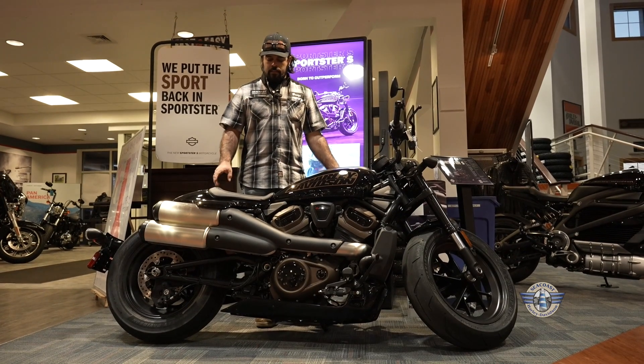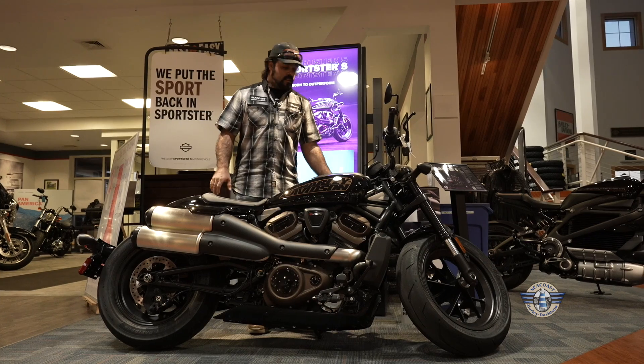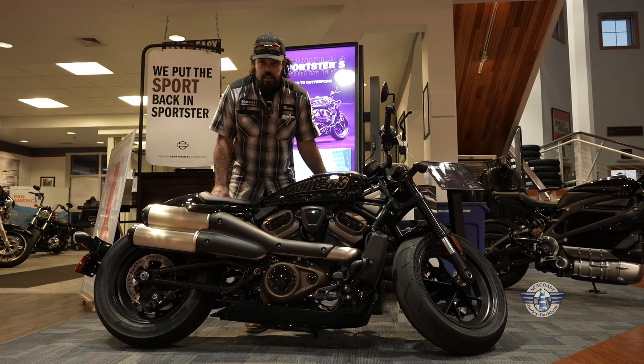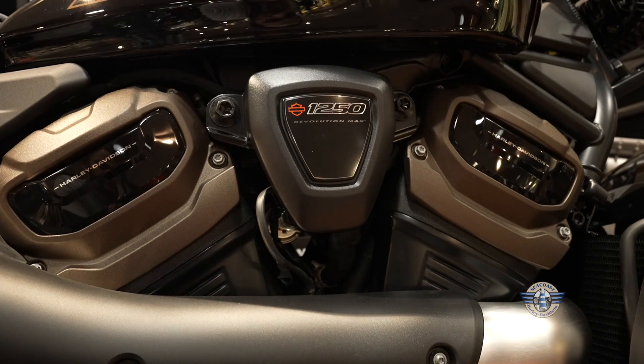What's going on guys? Brian over here at Seacross Harley-Davidson, and right here we got our brand new Sportster S. This is the same Revolution Max engine that you got in the Panamerica, and this bike is a ton of fun.